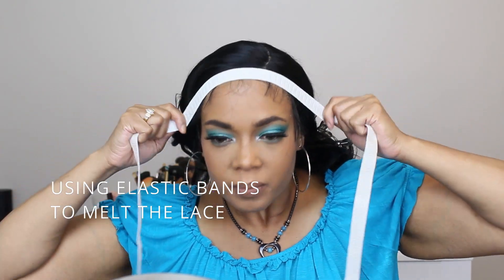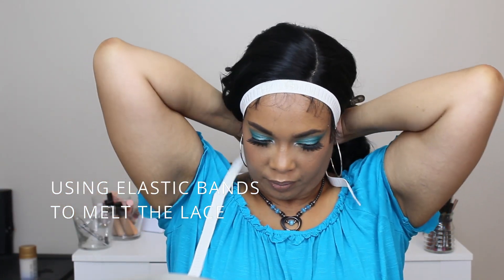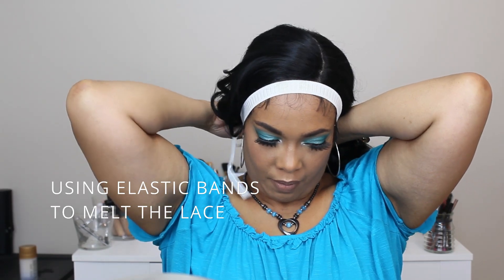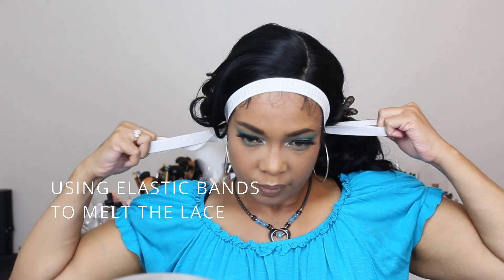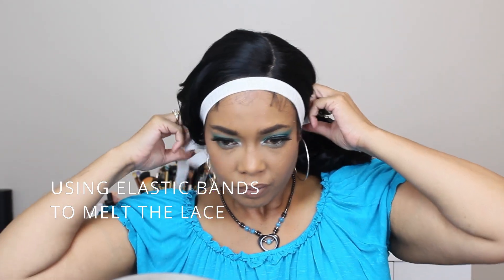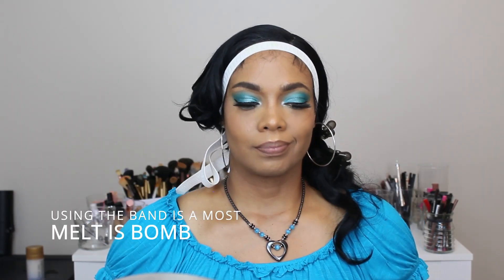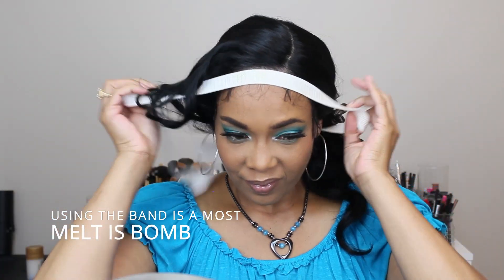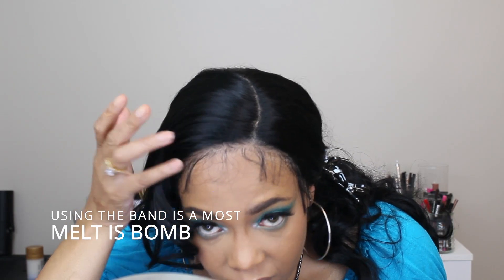I use my elastic band to melt the lace — this is one of the key steps to getting your lace to melt. If you're not doing this, this is one of the reasons why your lace is not melting. Always use that elastic band. I get mine from Walmart but you can also get it from Joann's or Michaels — they're really cheap, but always use it, it always works.